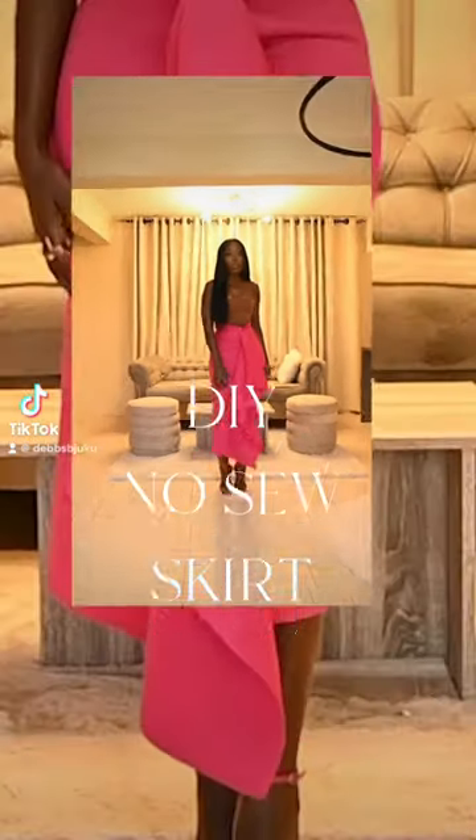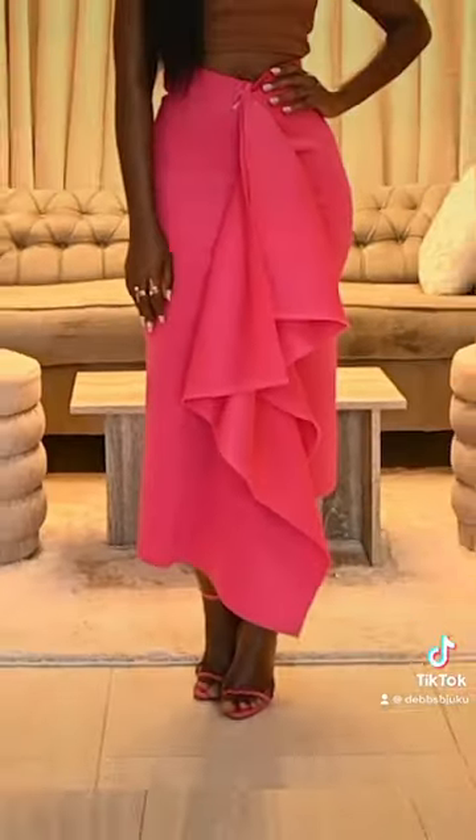Hey loves, I'm back with another no-sew DIY skirt. Let's jump right into it.